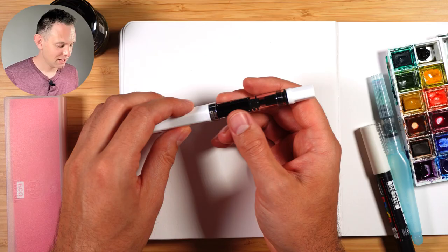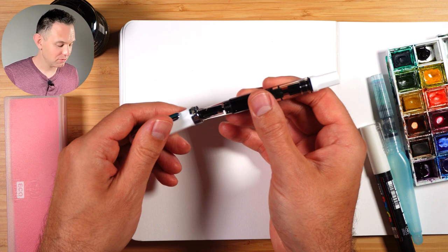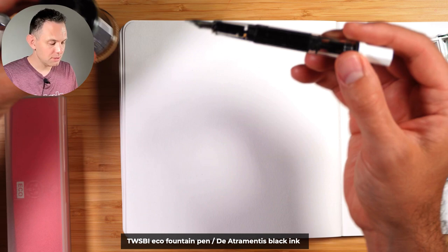I just bought this pen. I haven't used fountain pens much before. I managed to fill it with ink using this Twisbi Eco pen — you dip the pen in, screw up the valve, and it sucks ink into this little canister here. So there's lots of ink in there.